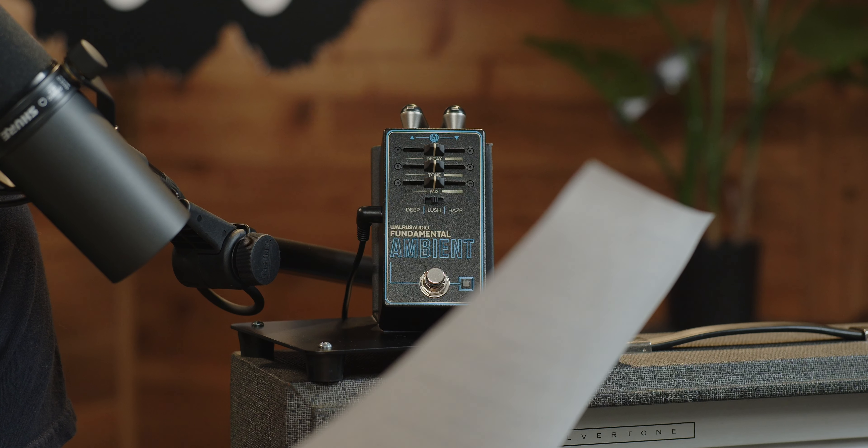Before we get going, please subscribe, like, and comment on this video — those things super help out a little music store like us. If we can get you a cat t-shirt, a pedal, a cat pedal, anything — beesmusicshop.com. Thank you. Alright, I got my sheet here that tells me all about this thing. Let's see what Walrus says: 'Vast ambient sounds shouldn't just be for larger pedals with vast price points. The Fundamentals Ambient brings expansive, pillowy reverb to the Fundamental Series with three atmospheric modes.'